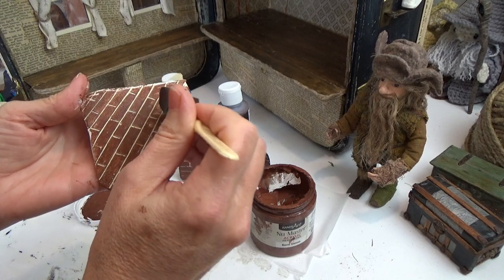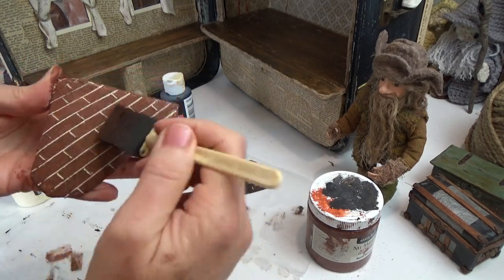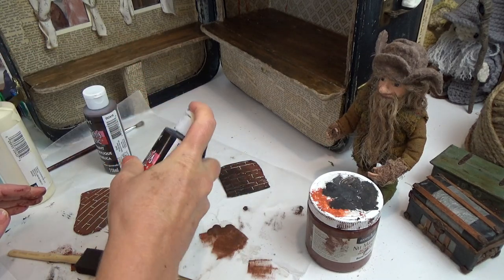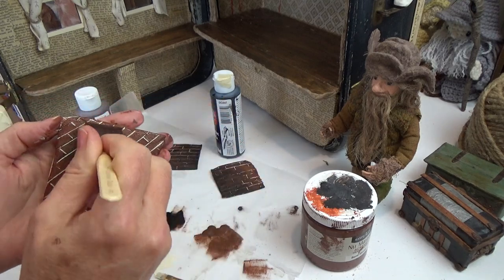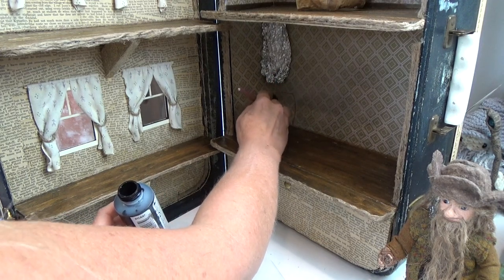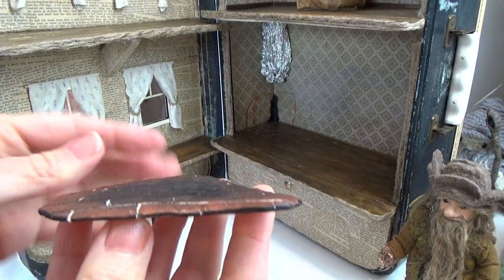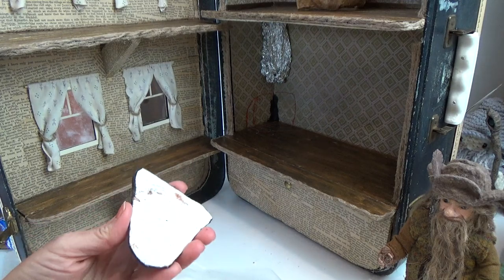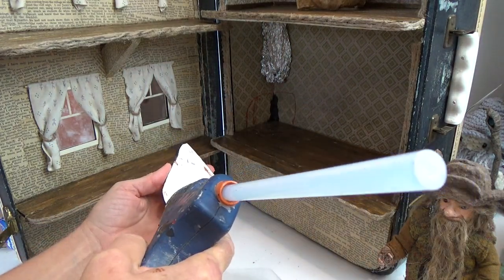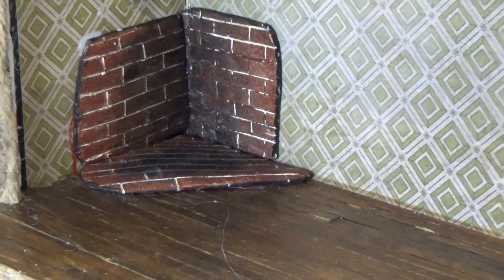The burnt sienna seemed to just stay on the surface without getting between the lines. Now I'm taking some burnt umber and dabbing it here and there just to break up the color a little bit, then some black to black out parts where the fire is going to be hitting the bricks. Once I pre-fit my pieces there's going to be a little gap in the back wall, so I'm painting back there with black paint so if there is a gap it won't be seen. I did all the edges of my clay with black as well. To attach them I'm using tacky glue in the center and hot glue around the edges.